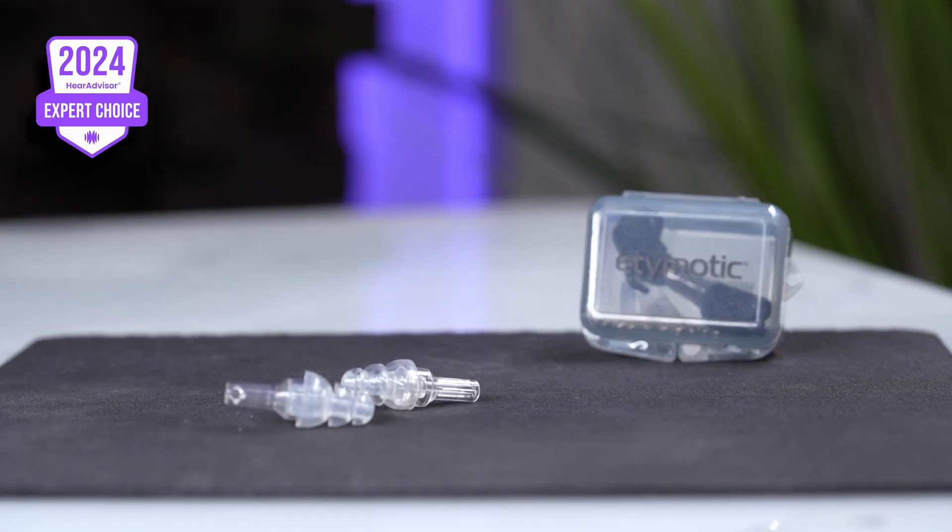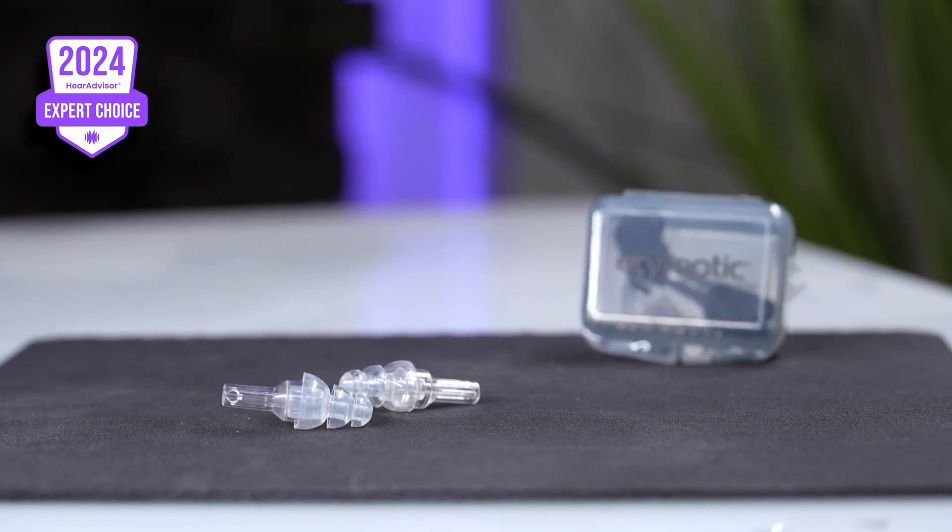If you've been looking into Etymotic Research, you've likely come across their OG plug, the ER20, which offers a similar overall benefit.